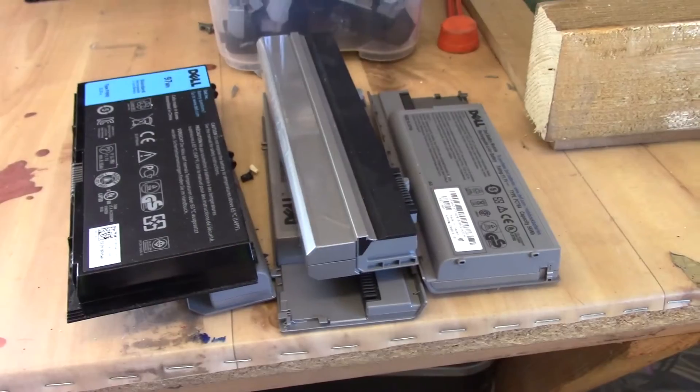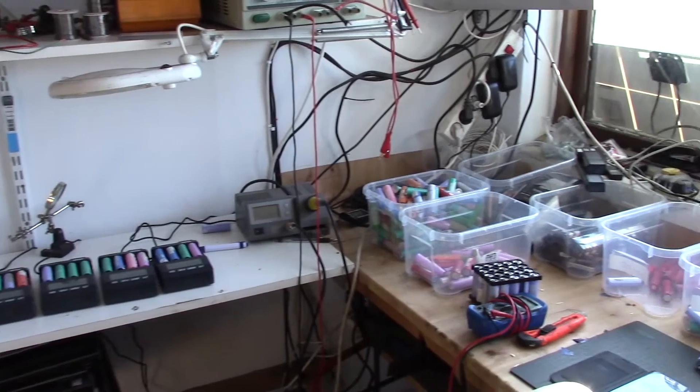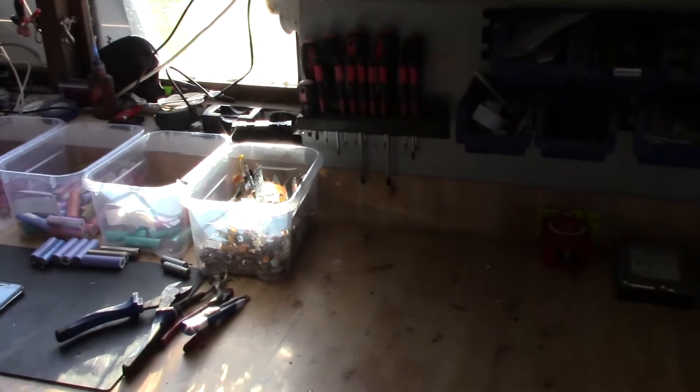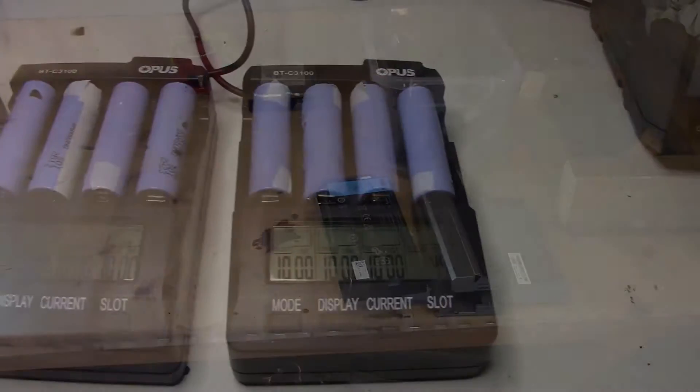Lithium burns at a very, very high temperature. Now let's continue with the actual teardown. First, let's talk about how I scout for batteries. One of your biggest sources is having friends who work with computers. What I do is utilize them and make sure that every laptop battery they come in contact with, they send to me. It may also be that they work at some kind of computer repair place.